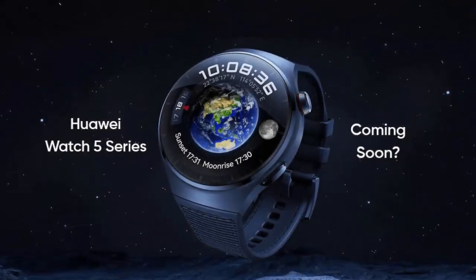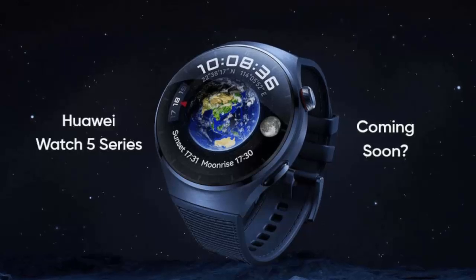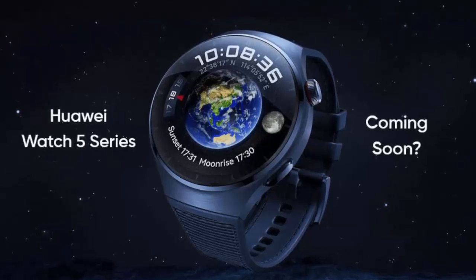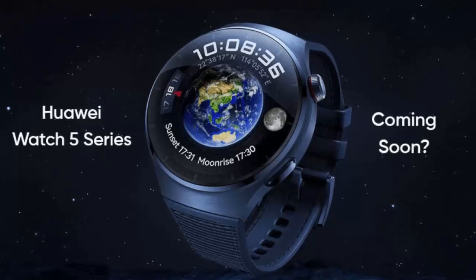Huawei is about to change the game with the highly anticipated Huawei Watch 5, and it's bringing some truly groundbreaking innovations with it. Get ready for smarter health tracking and a futuristic touch-sensitive interface that could redefine how you interact with your smartwatch.